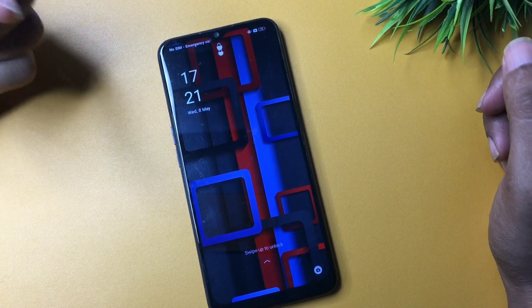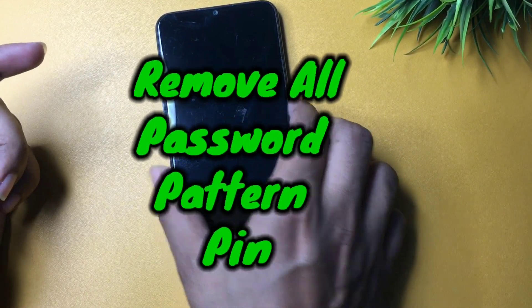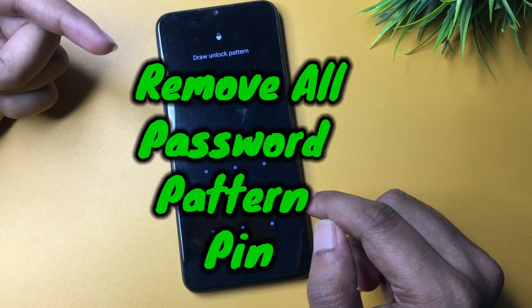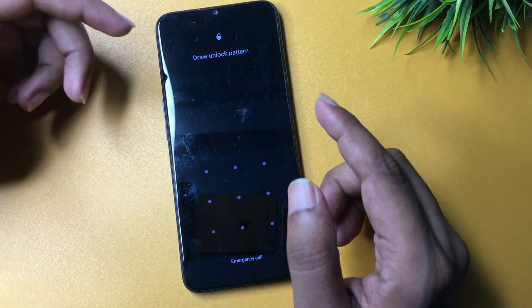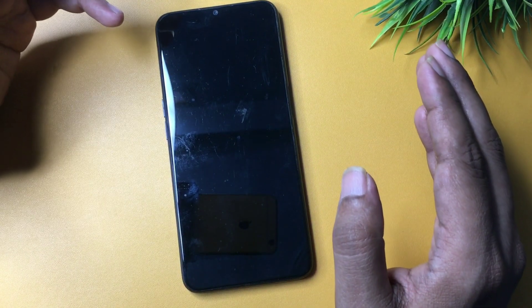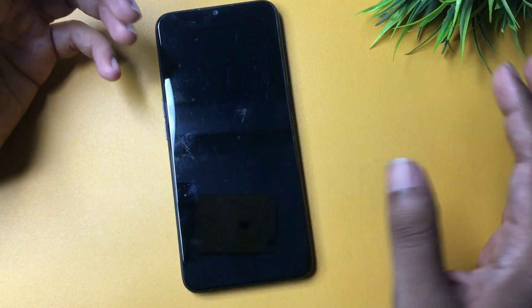Hey guys, welcome to a new video. This video is completely dedicated to those customers whose phone is locked due to a forgotten PIN, pattern, or password. You can see here this smartphone is locked due to a forgotten pattern lock. If your phone is also locked and you've watched lots of videos on YouTube and tried different platforms but still haven't been successful, that's why you've come here.